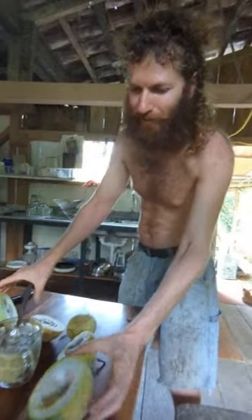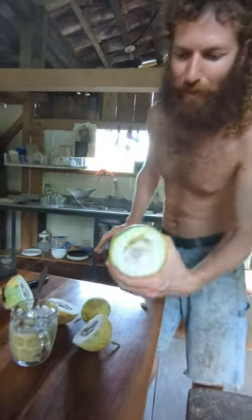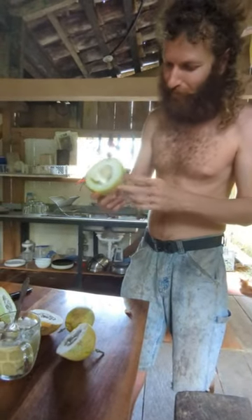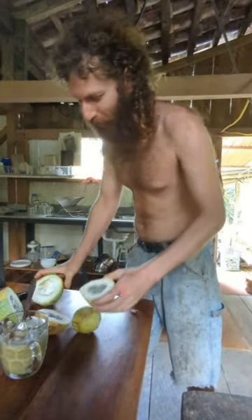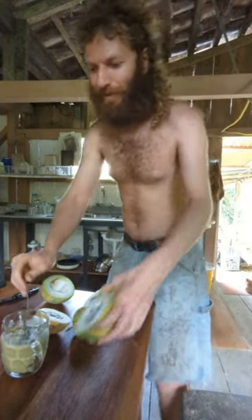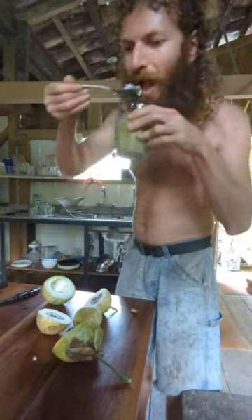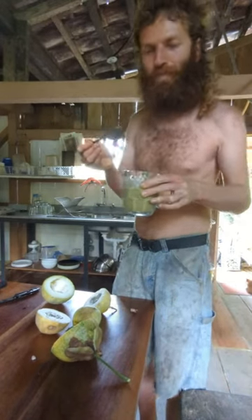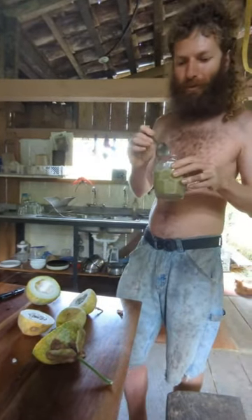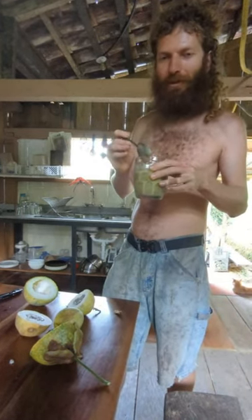This is our local grenadilla passion fruit. It has a thick outer shell so it resists the insects — though there are some ants on it. Let's have a taste. It's good. It's got some sour, maybe about a 2 out of 10.